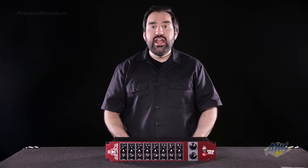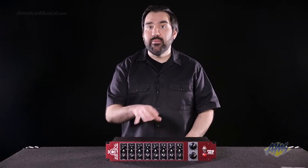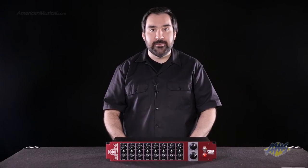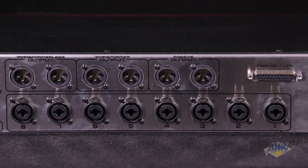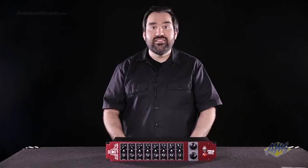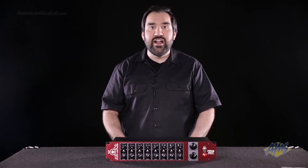By grouping your DAW tracks into submixes and then sending them to channels on this summing mixer, you avoid many of the problems associated with in-the-box mixing. Using the stereo outputs on the mixer, you can route your final mix to any stereo recording device. You can even route tracks back into your DAW for a noticeable difference over conventional in-the-box mixdowns.